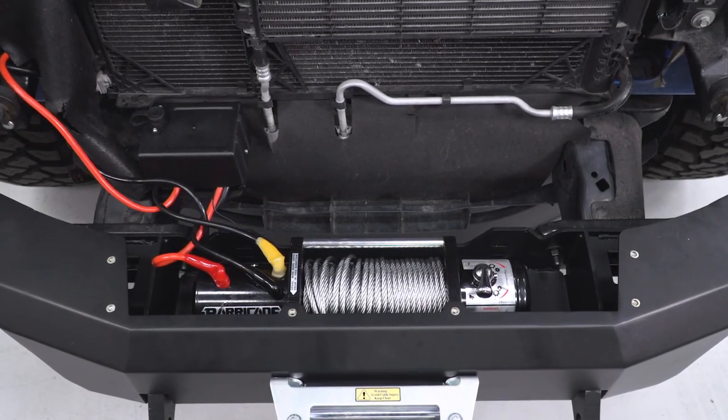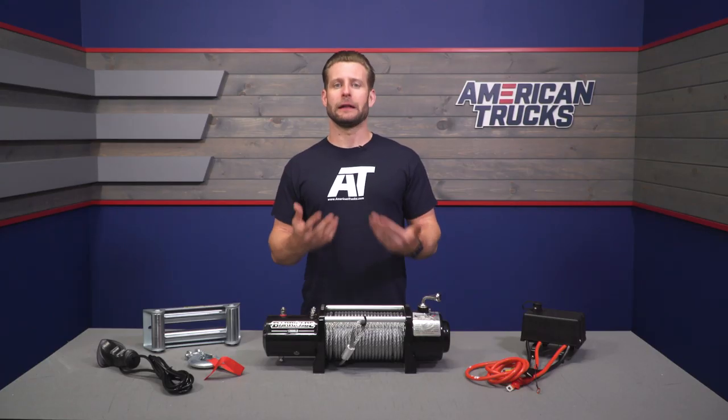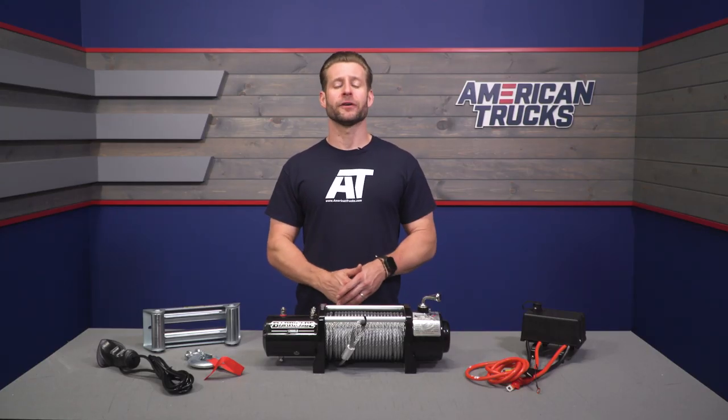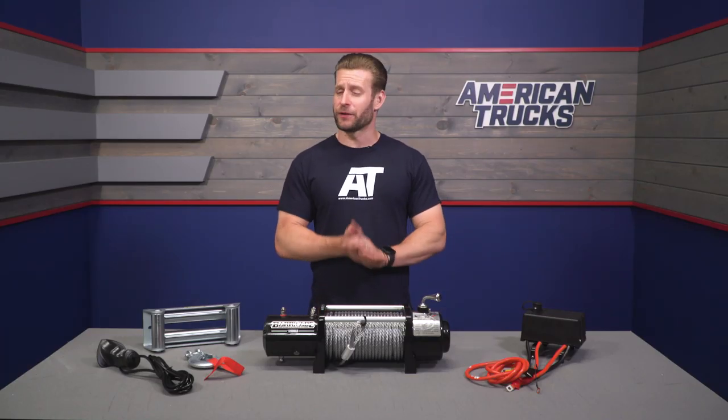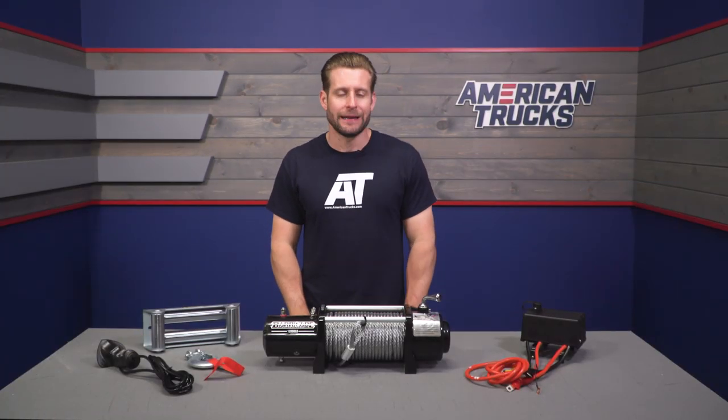The cons of steel line include the fact that it is heavier than synthetic and can store a lot more energy, which in the event of a failure can be dangerous. Steel can also rust over time and after a few years of use can develop burrs or splinters, which is why it's always recommended to wear a sturdy pair of gloves when pulling or handling a steel line. Ultimately, it's up to you to determine which line material is best for your setup.